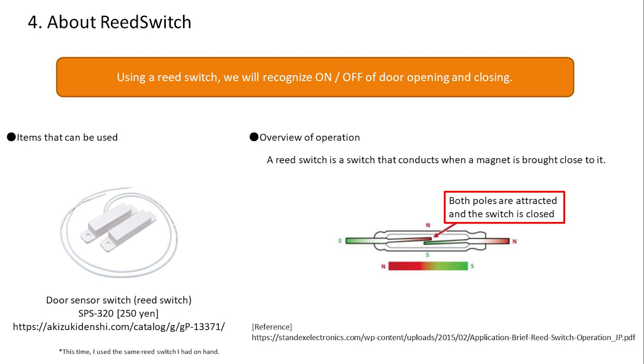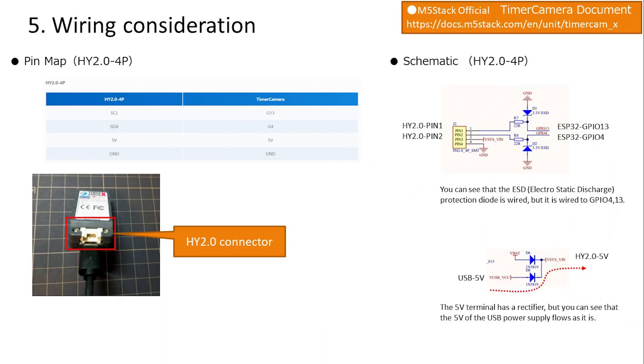Let's understand the reed switch. We will use the reed switch to turn on and off by opening and closing the door. As shown in the operation overview, when magnets are brought closer together, both poles come into contact and conduct electricity.